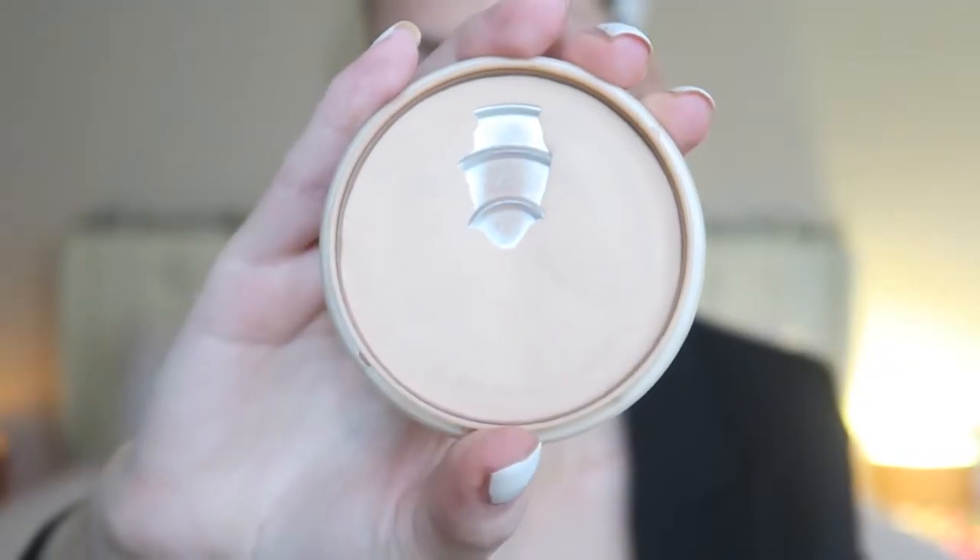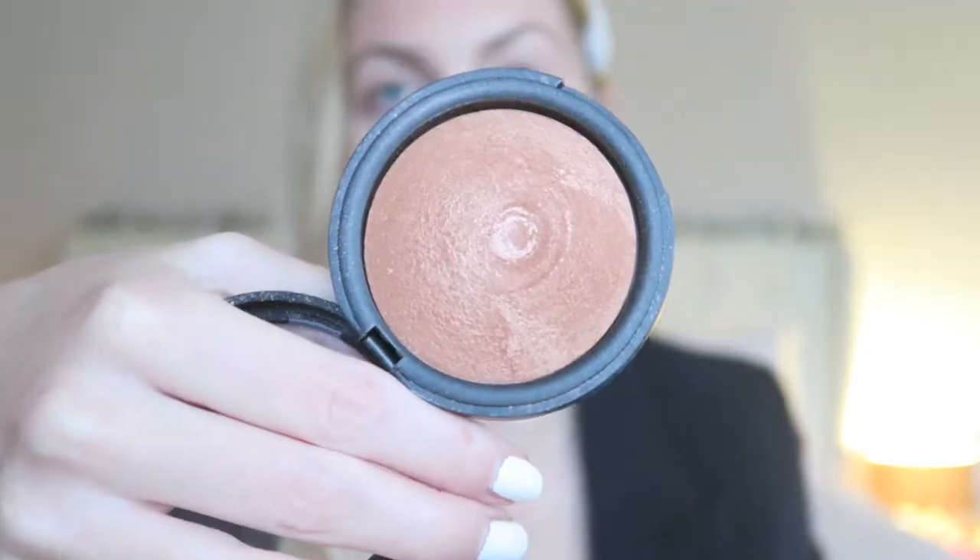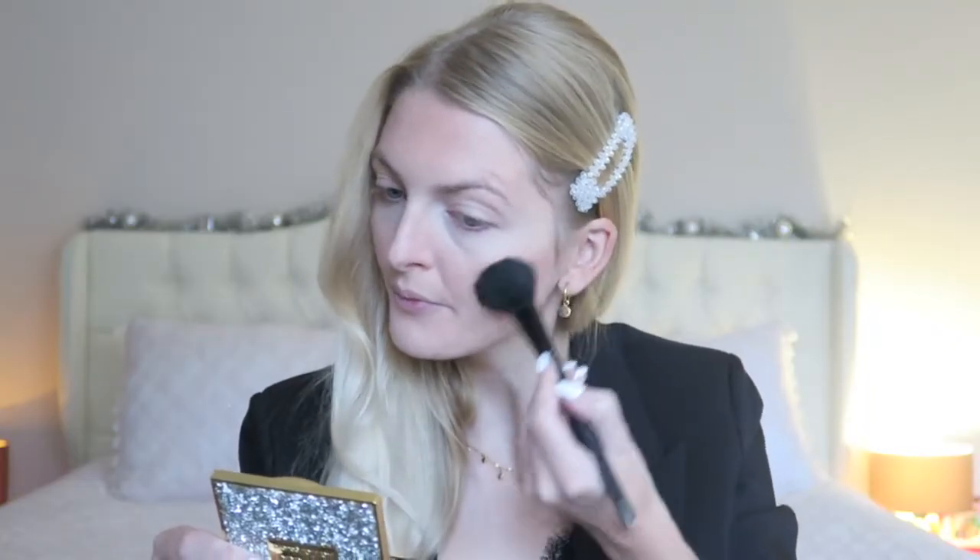Then I'm going to powder it off with the Rimmel Stay Matte Powder in color 5 Silky Beige. Then I'm going to bronze up my face because I really need it. I'm going to use my Golden Rose bronzer, the Terracotta Stardust in color 203. This is a really lovely shimmery bronzer — if you prefer a matte bronzer you can obviously apply that as well, but today I'm going for a shimmery one.